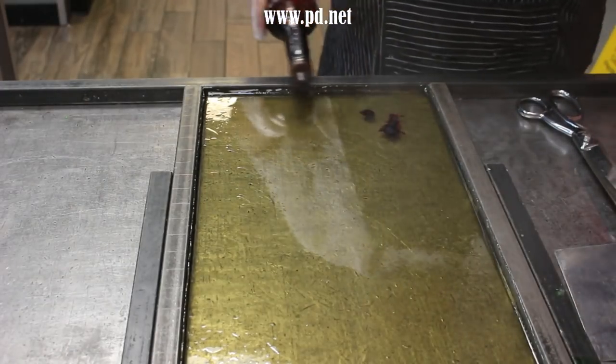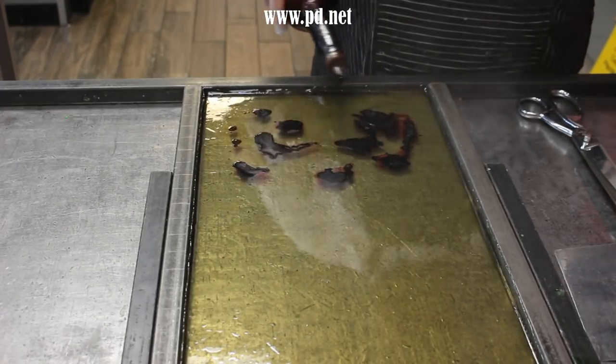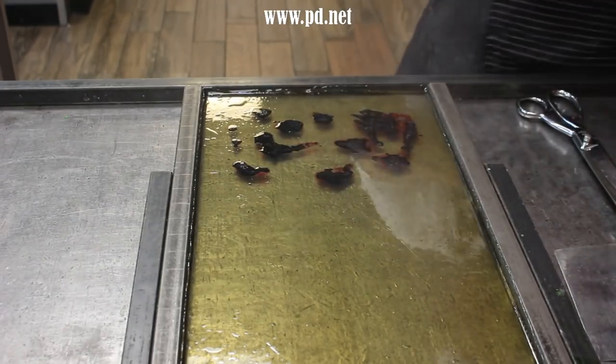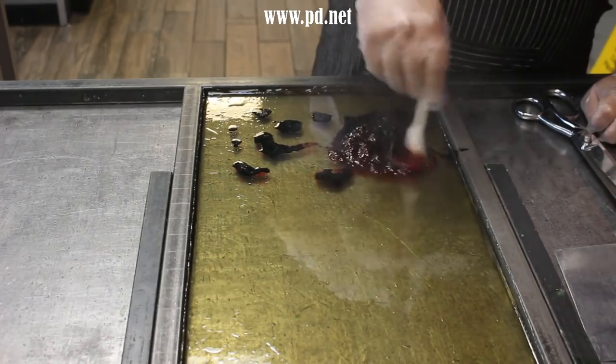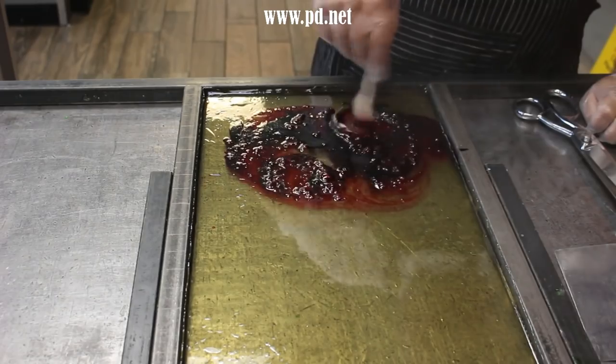We're going to make three different colors of hearts for the assortment. We're going to start by adding red food coloring and then pink food coloring and stir it in. It's going to bubble and boil, driving all the water out of the food coloring, because we don't want sticky candy and that's what water gets us.